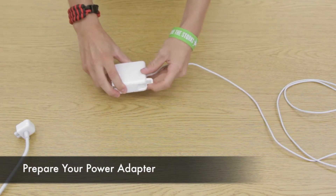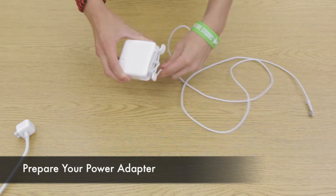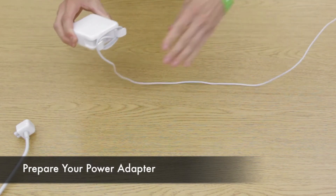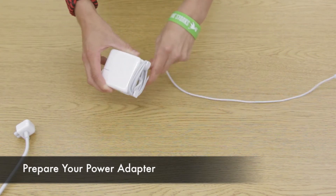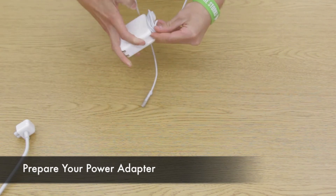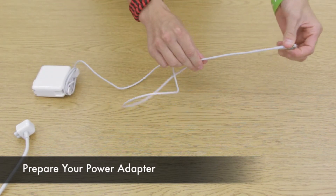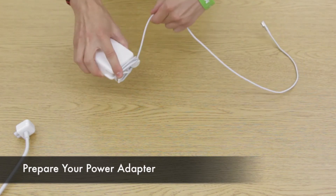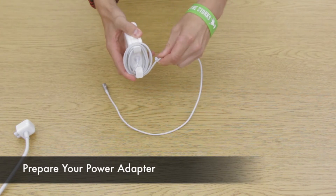Now it's time to prepare your power adapter. Open up the two tabs on the power adapter and wrap the cable around the outside of those tabs. Then pull a small plastic adapter from the top of the cable all the way down and adhere it to the bottom part of the cable nearest to the adapter. This will shorten your cable length.